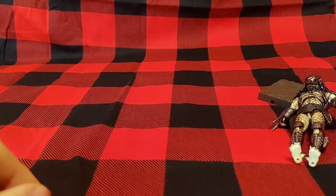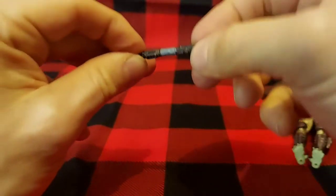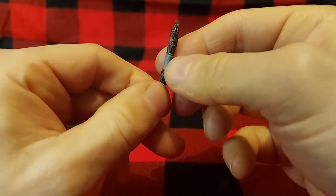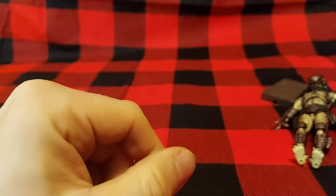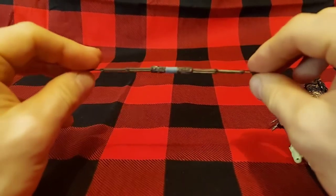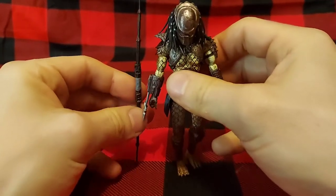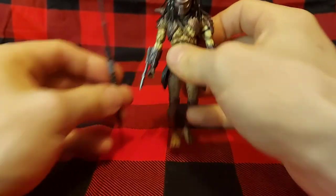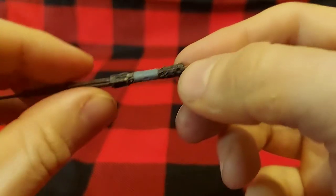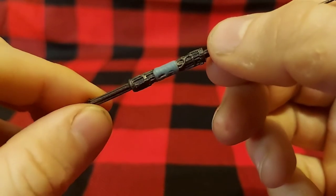Moving on to some of his weapons — he does have his spear, his combi stick as some of the video games called it, in its collapsed form. Then you have the fully extended version of the spear, which is a very long weapon — actually longer than the Predator himself. Again, very nicely detailed for such a small accessory.